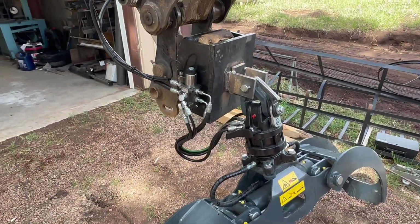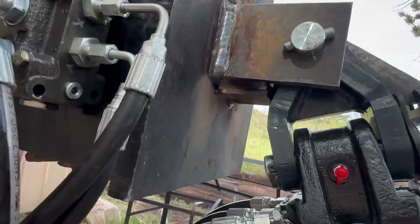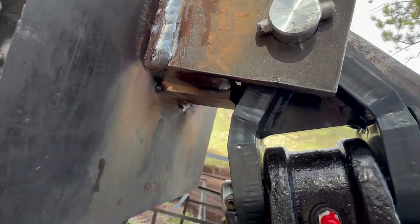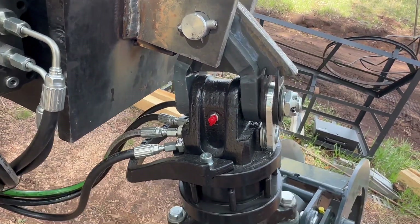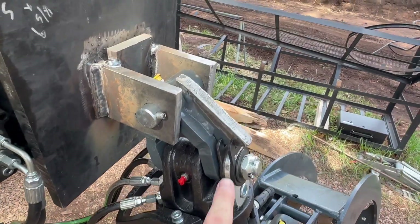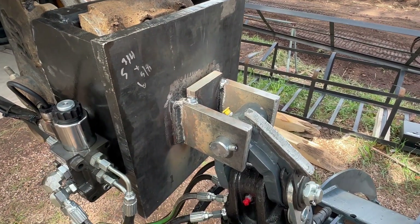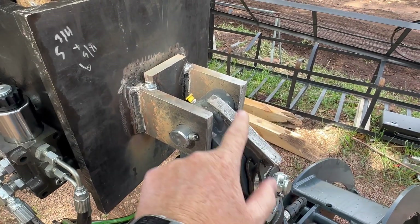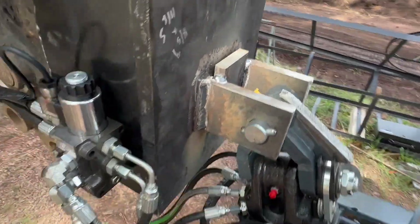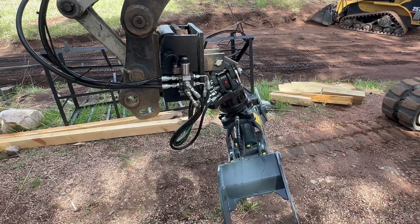We've got this rolled back all the way just to get range of motion, and we've got some stop blocks in here so you can see where this is hitting right now. That's as far as this can pivot, and that is to protect these hoses. When it comes back the other way, because this plate will rotate 180 degrees, it hits here. Those plates are there to give stops back and forth so we don't overextend or pinch our hoses.